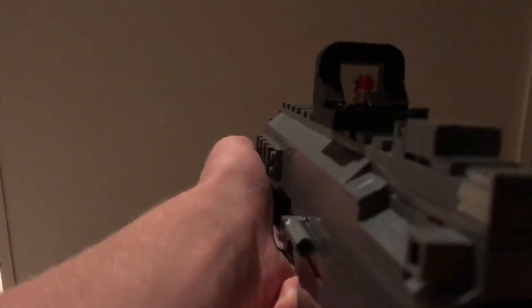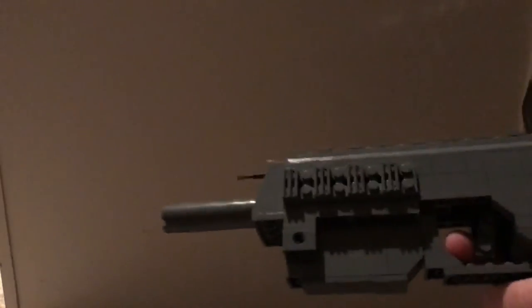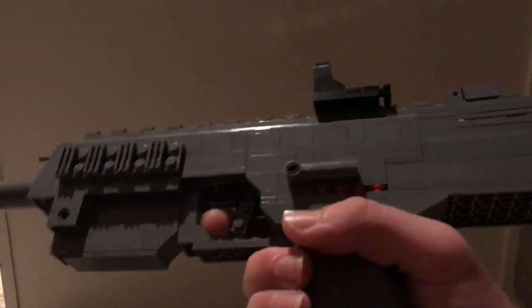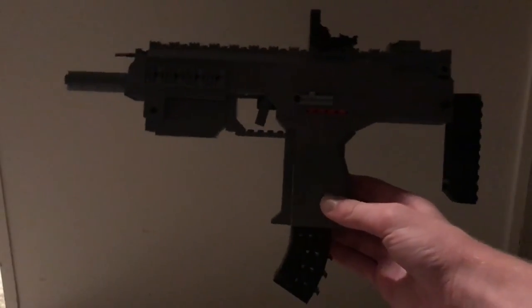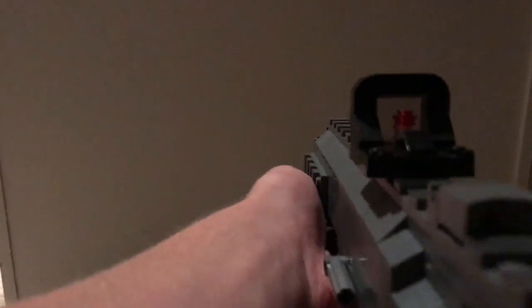There it is from a first-person perspective of the weapon — I really like how that looks. I think it looks very tactical and really real. So if you decide to ever build one of these, I do not recommend you go outside with it — it is probably going to get you arrested or in big trouble, because from a far distance you could mistake that for a real firearm.